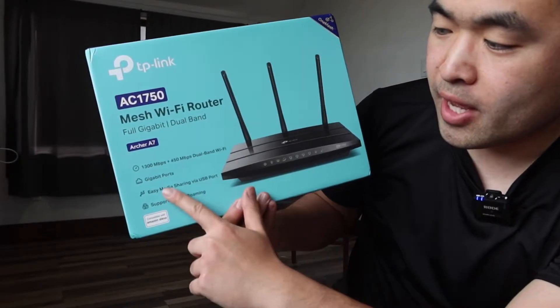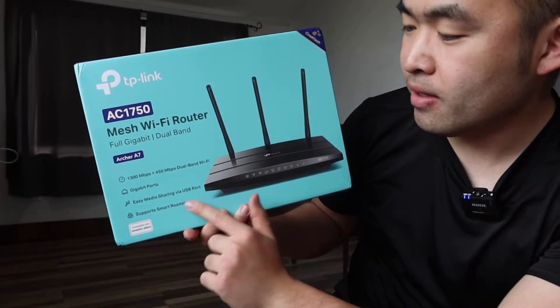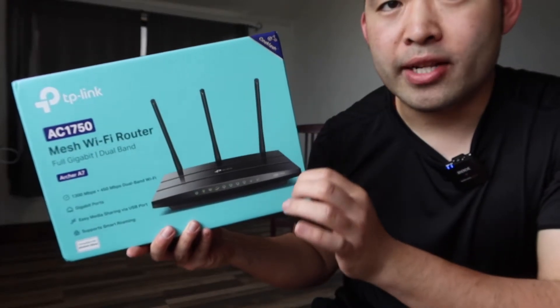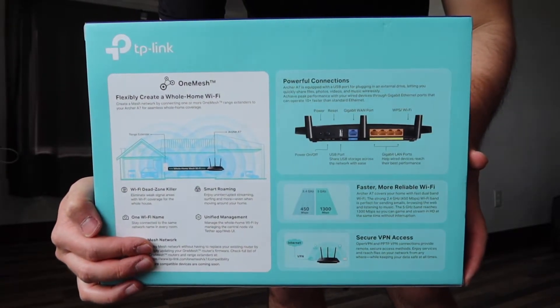It is a dual band Wi-Fi, has gigabit ports, has an easy media share option with a USB port in the back, and it supports smart roaming. It's also compatible with Amazon Alexa, and there is an app ready to download which is on the site. When you turn to the back they do have some more specs and features about the product. This is what the package looks like when you first get it.